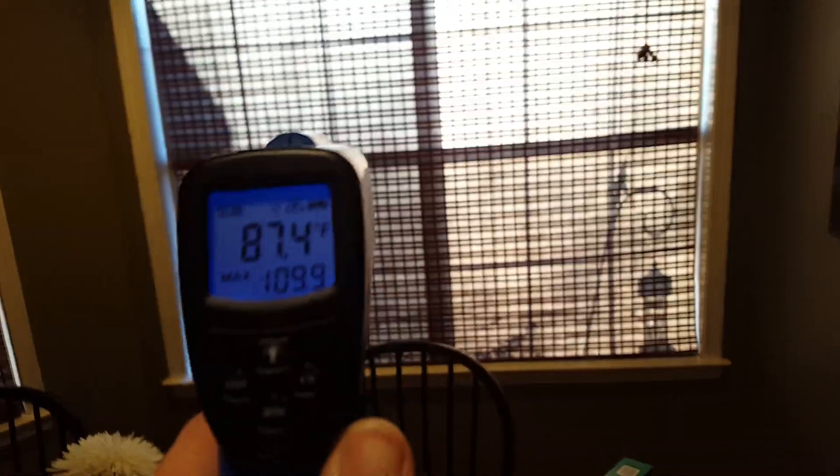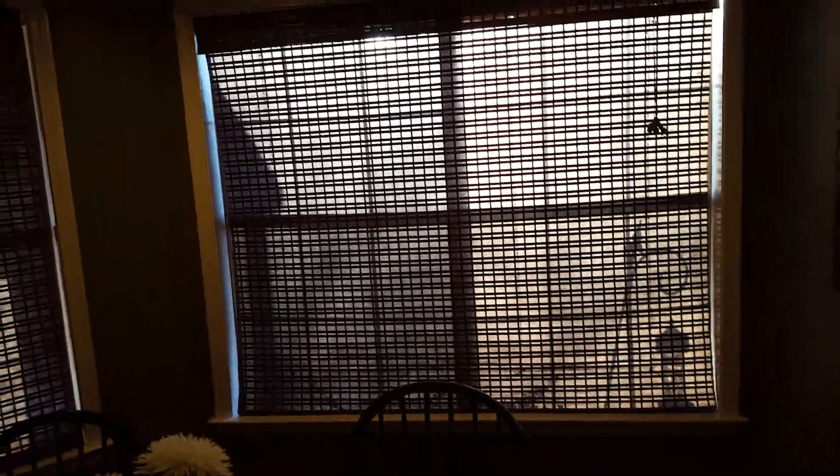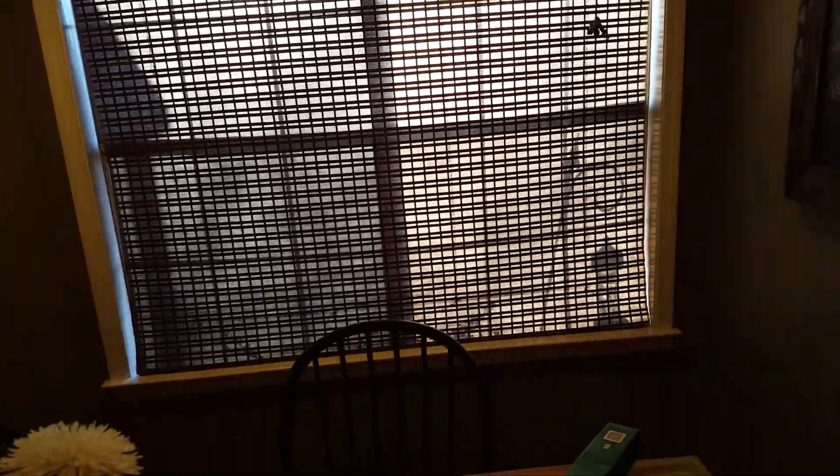We're seeing about 10-15 degree differences, which in my opinion is great. I would imagine that two-inch blinds in front of the heat control film would be fantastic, and curtains would be even better. For my situation — a very hot corner in my house — this is going to do a great job protecting from heat. It actually reflects the sun off the window onto the lawn pretty harshly outside, so instead of that sunlight coming inside, it's being reflected to the exterior.